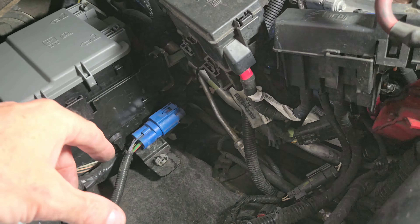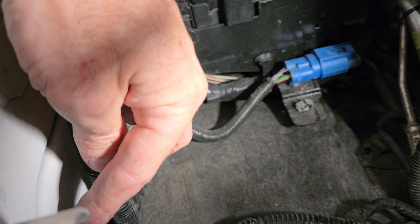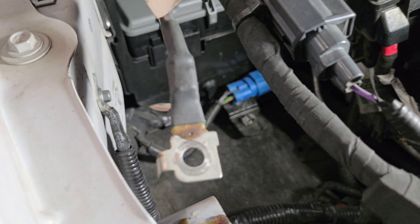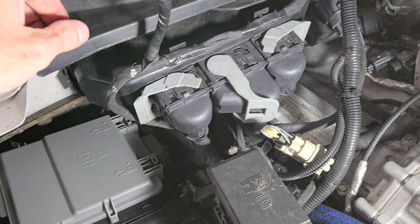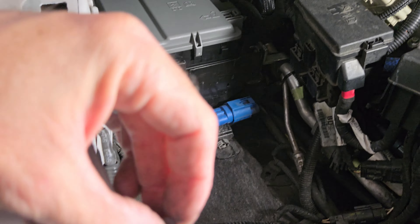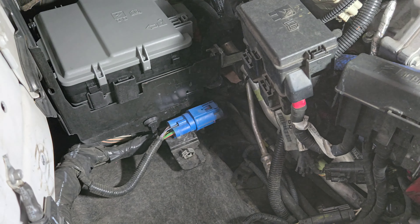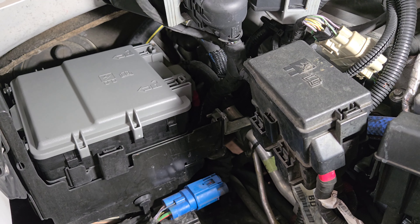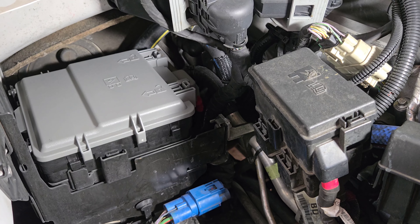Just disconnect the batteries. Take this one out — that one over there is disconnected. Pull the air box, or take the battery out and pull the battery tray out, which is just 13, 13, 13, and a 13-millimeter. Then you'll just disconnect this ground cable, which is an 8-millimeter. So I'm going to get all this put back together.